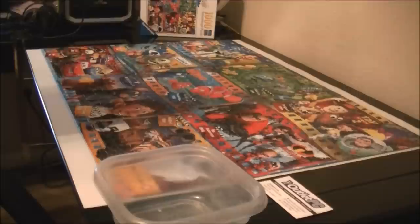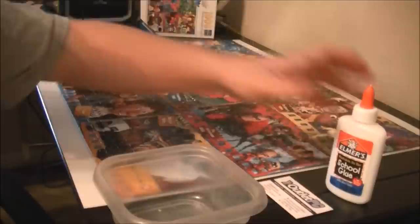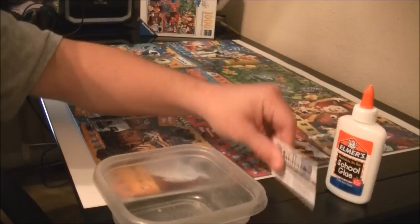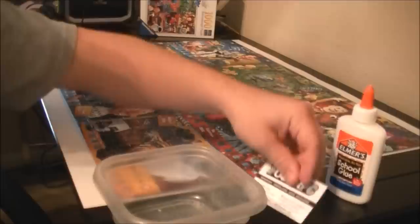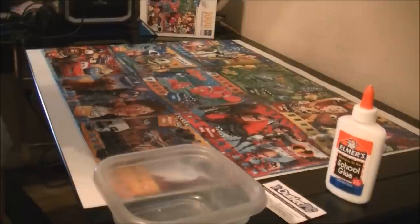You basically use that on both sides and it should be pretty firm and you'll be able to frame it. I'm about to mix this together and then spread it on there. I don't have a brush - everyone recommended using a paintbrush but I figured this plastic business card would probably work pretty good.